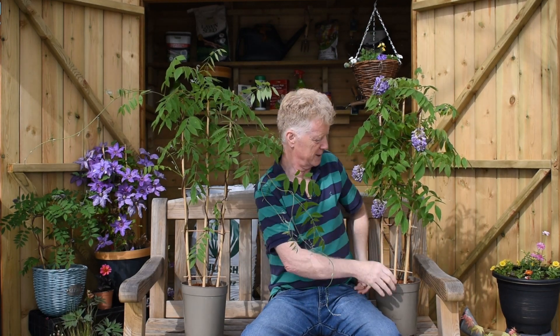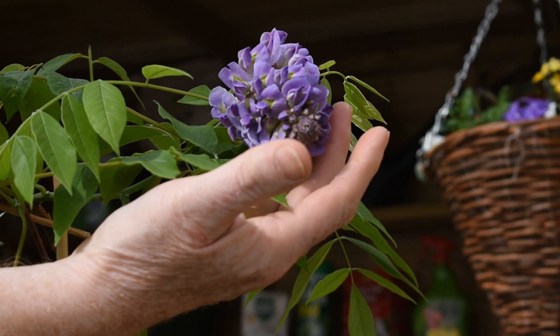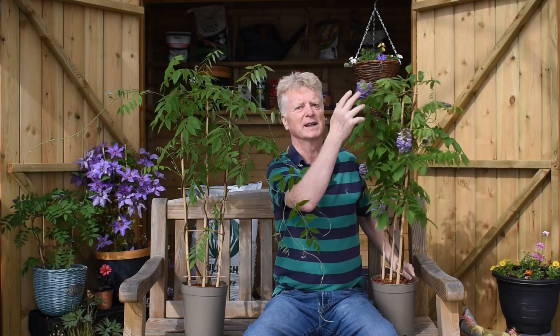So we've held them back in a cold store, but within a matter of weeks this is what will happen — they'll open up and produce the classic, beautiful purple flower. And of course, that exquisite scent we all love in a wisteria.